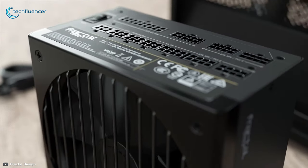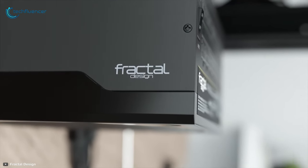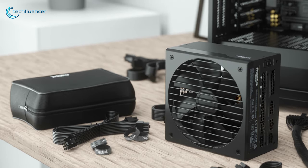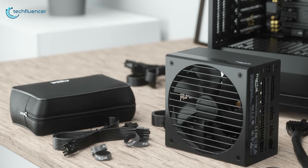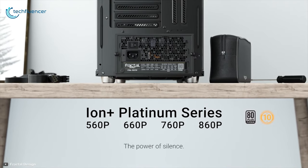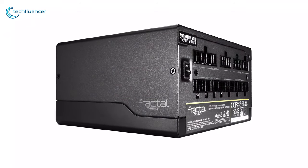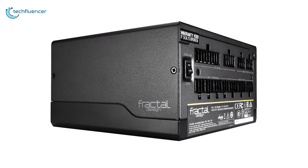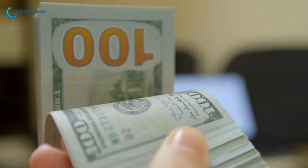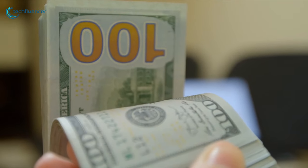Starting at number five, we have the Fractal Design Ion Plus Platinum series power supply, well known for its good performance, flexible modular cables and silent operation. Available from 560 watt to 860 watt configurations, these Ion Plus power supplies guarantee to operate at 92 percent efficiency at 50 percent load, so you will be able to reduce your electricity cost drastically.